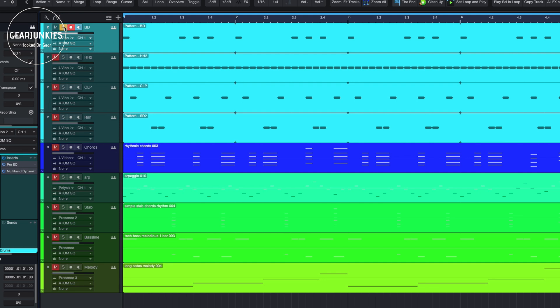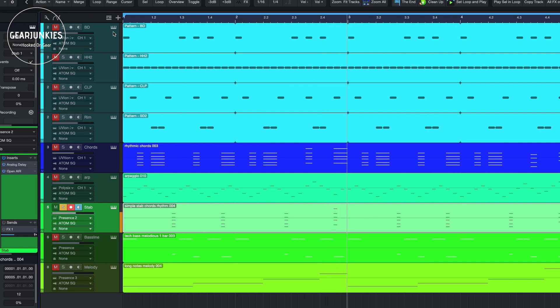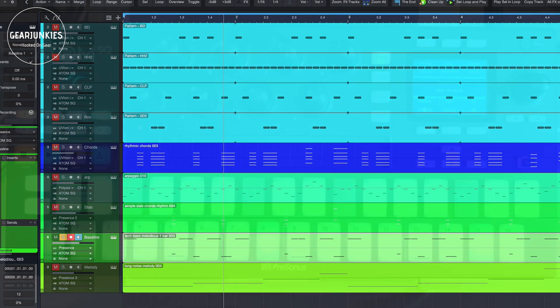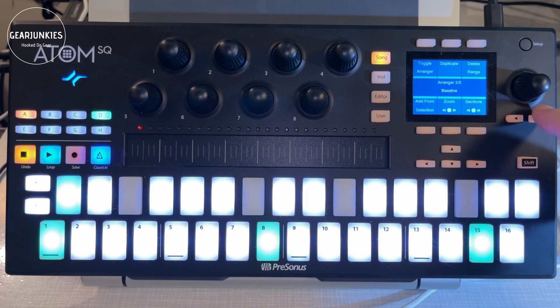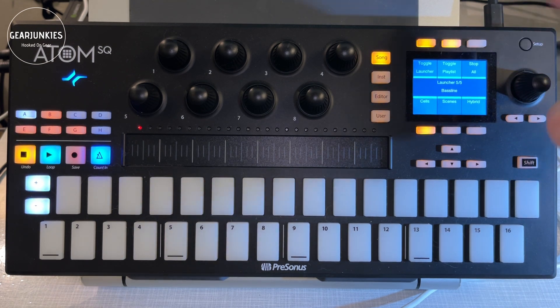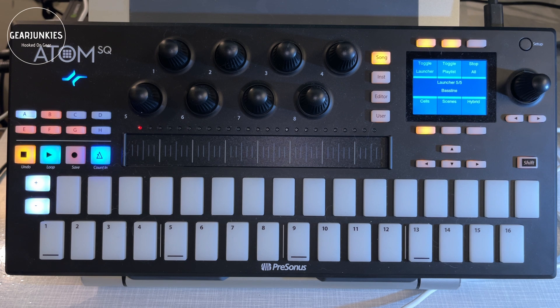Before this version of Studio One you would arrange this on the timeline, or maybe make a scratch pad and work from there. The scratch pad kind of works, but with the new Launcher there are some really nice interesting live arranging features you can use. In the Atom SQ, when it is connected, it automatically detects the new Studio One and has an extra menu under Song called Launcher, and with this you can toggle the Launcher, toggle the playlist of the Launcher, stop all clips, and access various options for working with several parts of the Launcher.